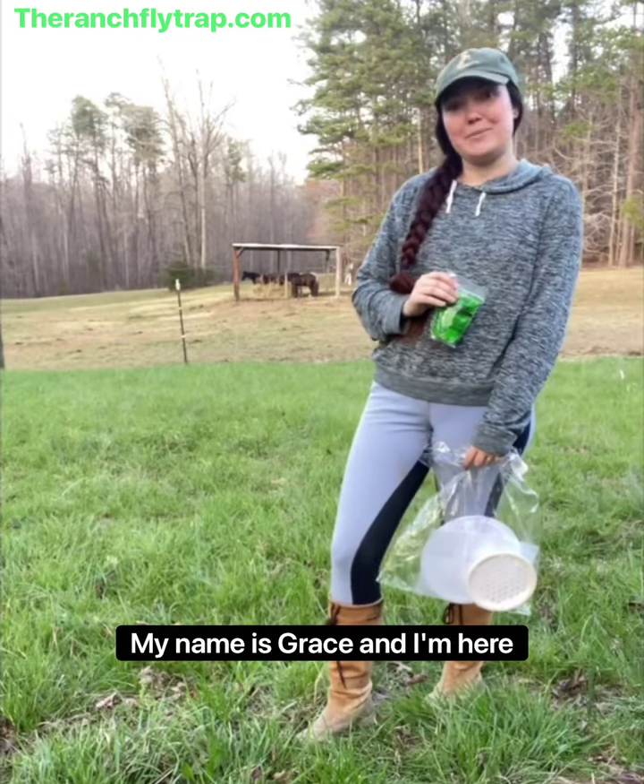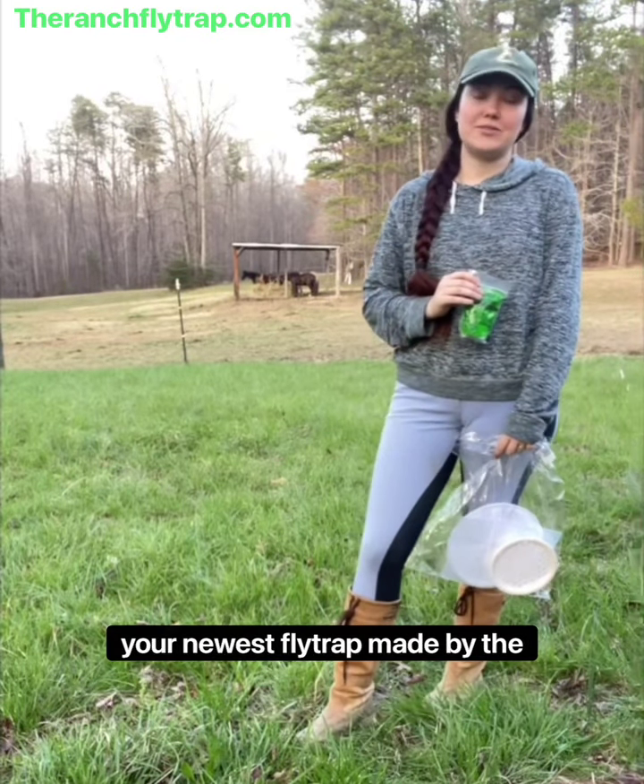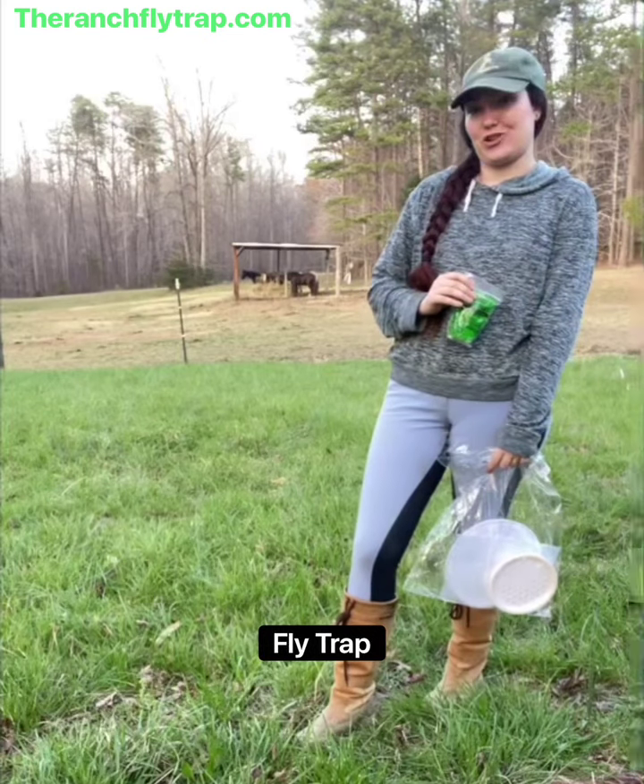Hi everybody, my name is Grace and I'm here today to teach you how to set up your newest flytrap made by the Ranch Flytrap.